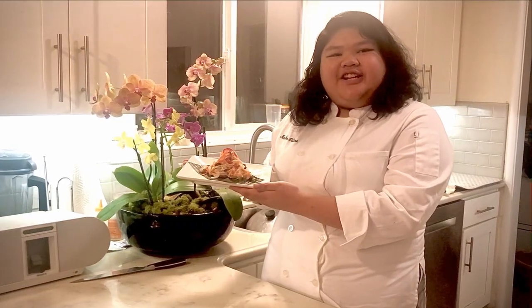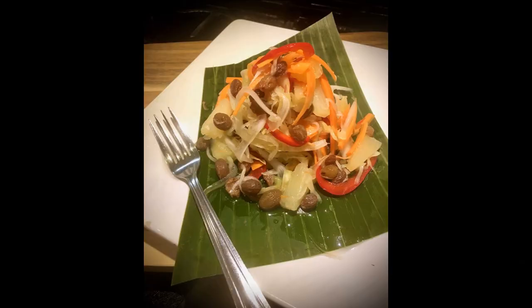And here's your finished achata. Let's do this. Let's do it.